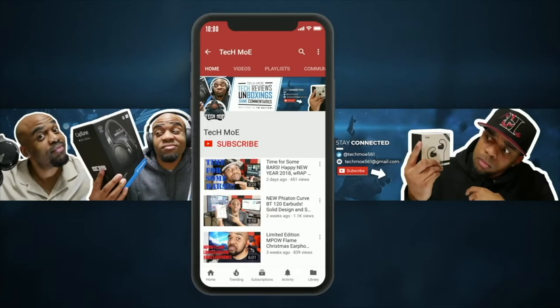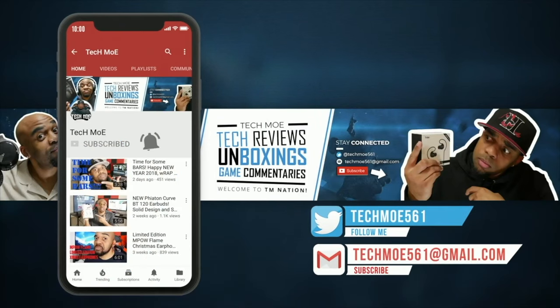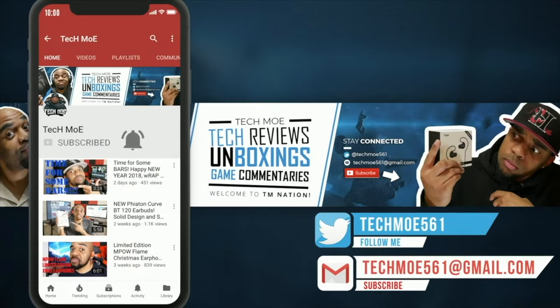I appreciate you coming through and watching the video. I'll catch y'all in the next one, but until then, y'all be safe, y'all stay positive, and most importantly, y'all have a great day. It's your boy Tech Moe, and I'm out. Peace. If you rock with the channel, hit that subscribe button and knock that notification bell so you don't miss any of my uploads. Welcome to TM Nation, peace.